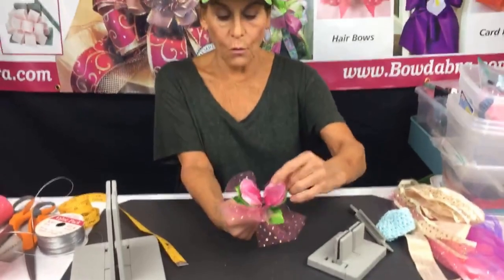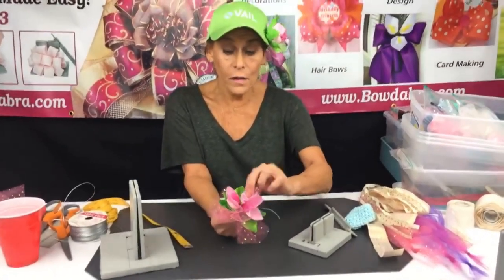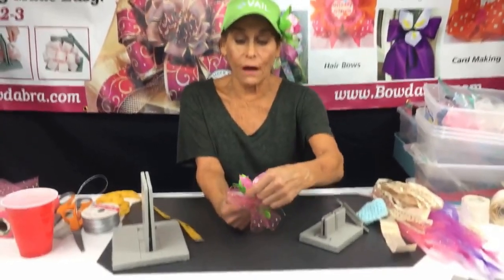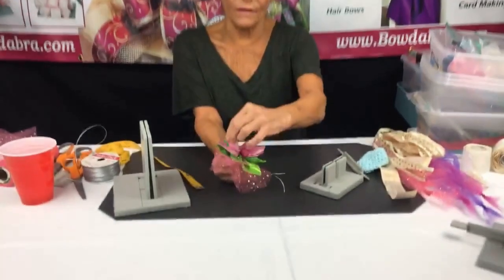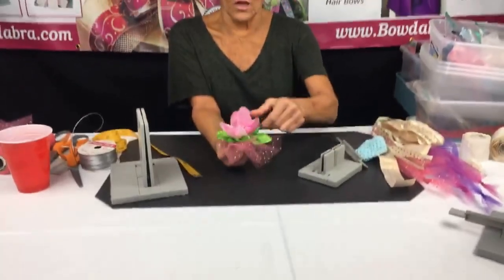Now I'm going to shape this. Because it's wired, I can push up the petals and the leaves and shape them. What's cool about these flowers is you can really make pretty much any kind of flower — you just have to change the color and the petals to match, be it a magnolia or a rose.